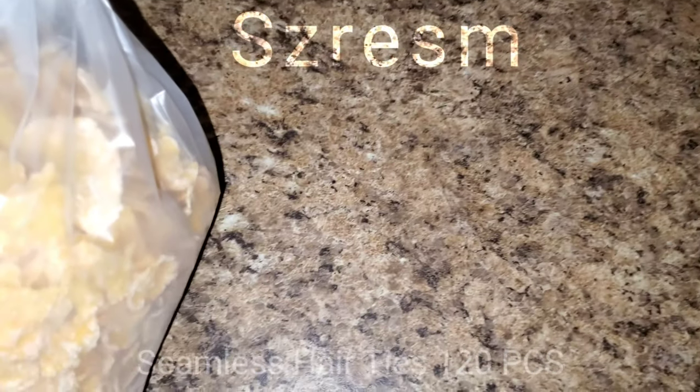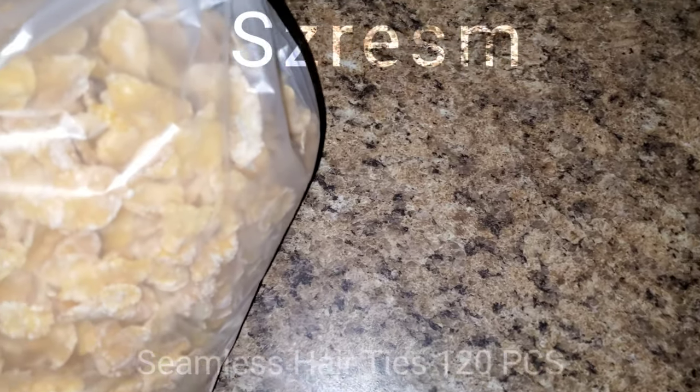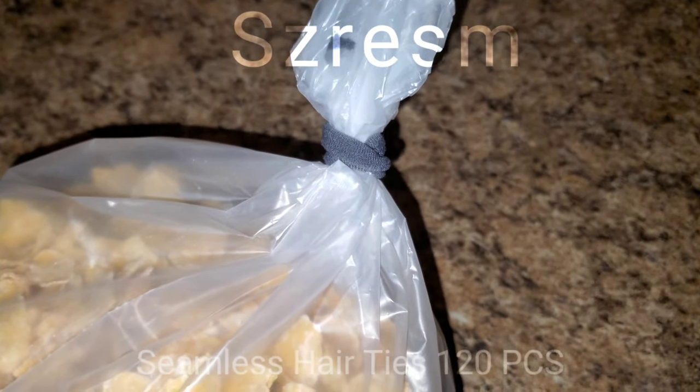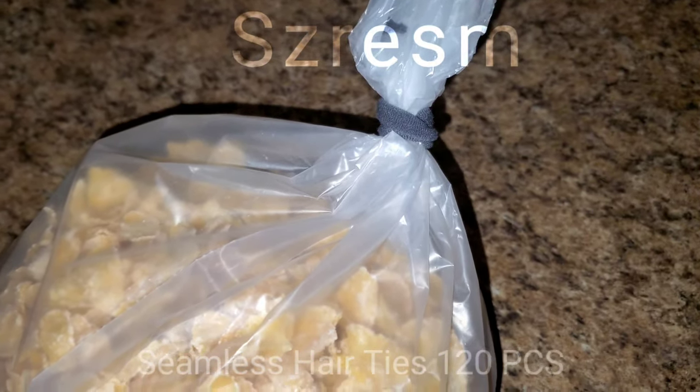Now here's the additional clip that's part of these hair ties. You can also be using them as a bag sealer. Hey, when you got no twist ties, you got to improvise, right? There you go.